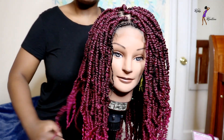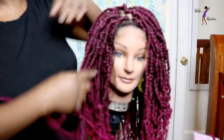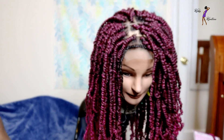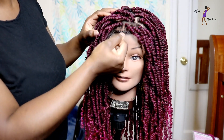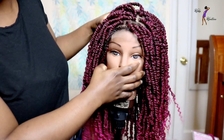So this is how it turns out. As you can see, the closure area looks really natural.